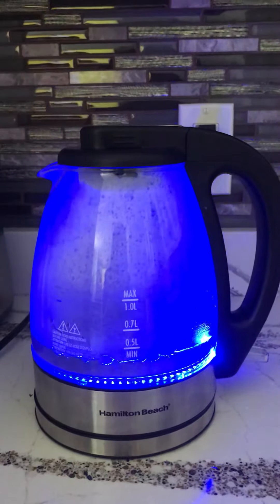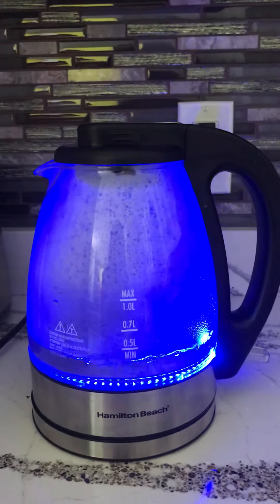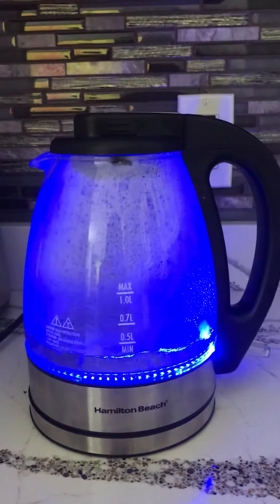In just a minute, it's full — a little less than minimum. I don't have lots of water.